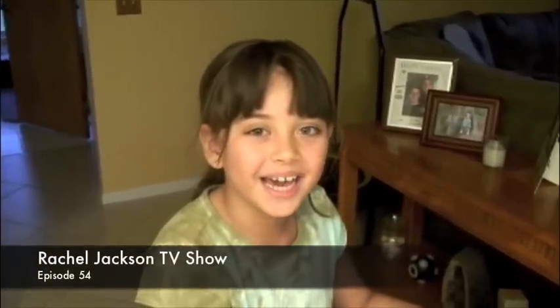Hello, this is Rachel Jackson. Right now I just took out a sandwich, and I'm going to make it and teach people to make sandwiches.